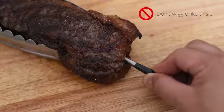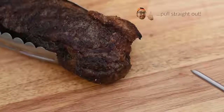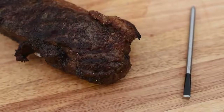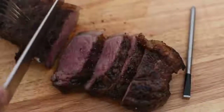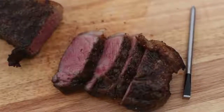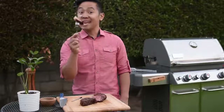When you pull the Meater probe, make sure not to apply perpendicular force — up, down, left, or right — but pull it straight out. There we go. Now that's how you cook a steak with Meater.